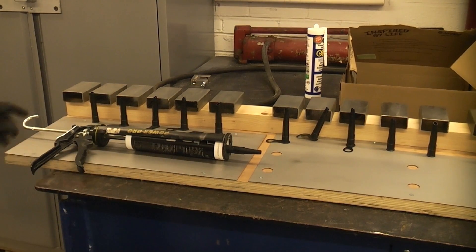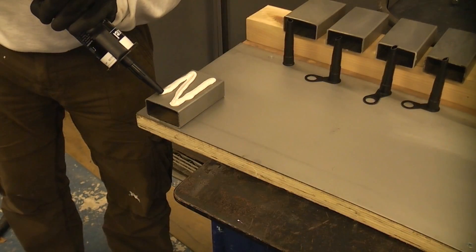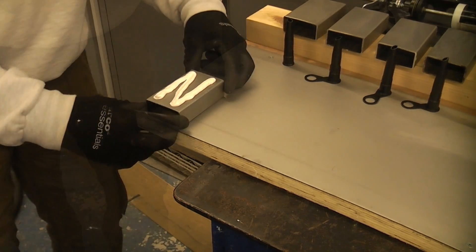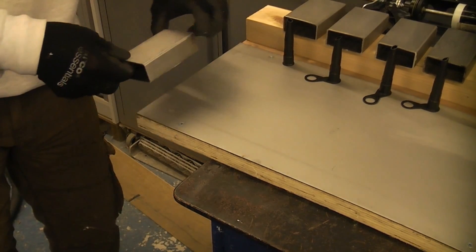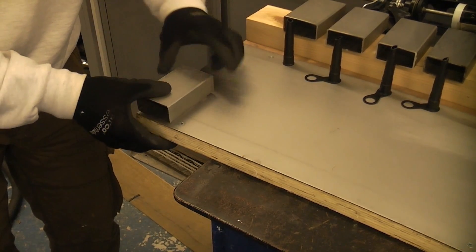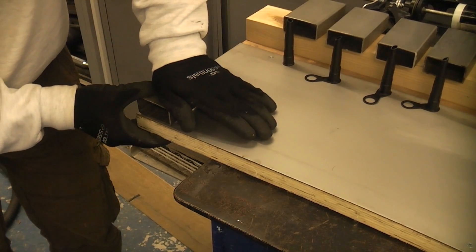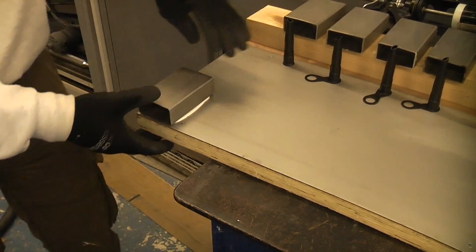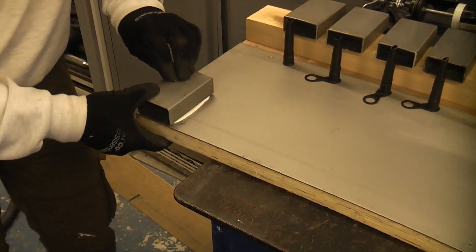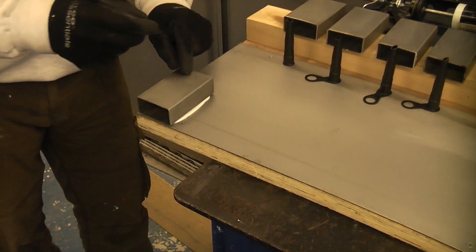I'm going to start off at this end and the first one we're going to use is GeoCell The Works. I'm now going to turn that over, ensuring that I place it where there is no screw. I'm going to press it down on the edge and apply a firm pressure. I'll then take a marker and write on the stainless steel exactly what adhesive it is.